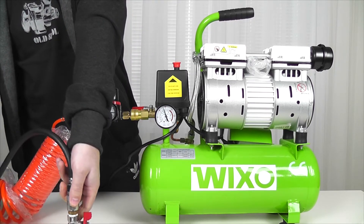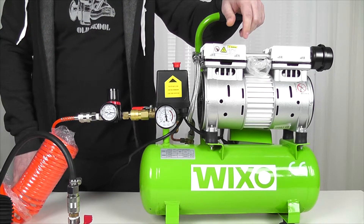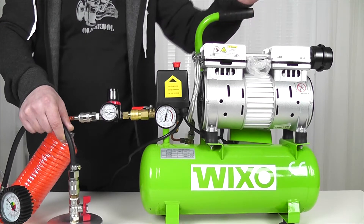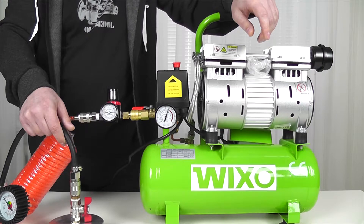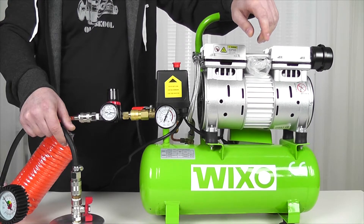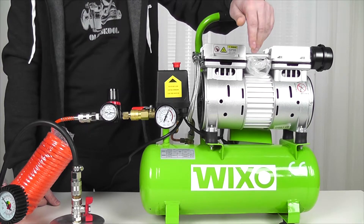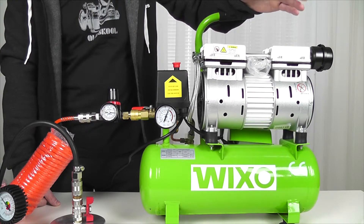Now I'm going to release the pressure to check the noise level for you to listen to how it is. I'm putting it off — you can see that the pressure has fallen to the sixth atmosphere. You can listen to it now. The compressor switched on.